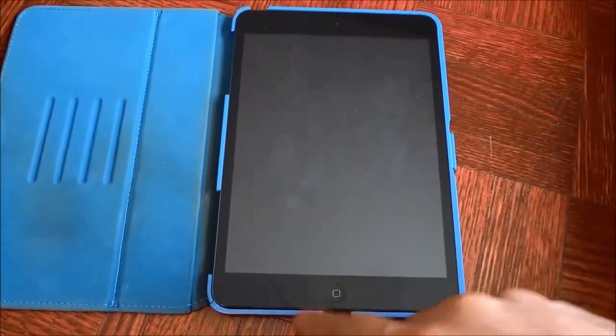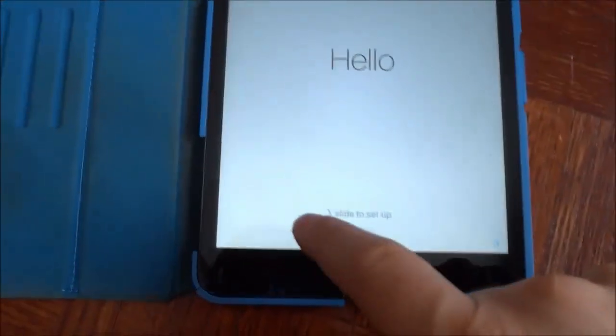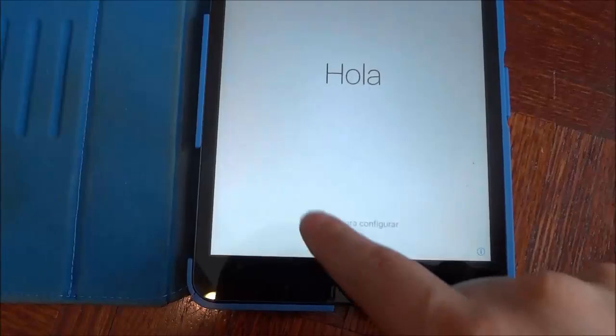I'm gonna start off by pushing the home button and as you can see it lights up the screen and says hello. It says slide to set up, so I'm just gonna go ahead and slide to set up.